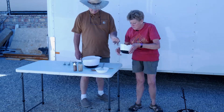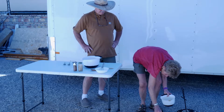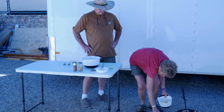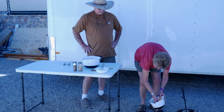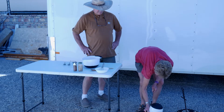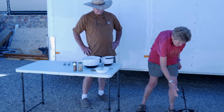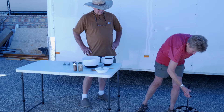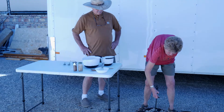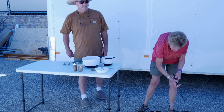Now we'll put the cheese on top. I put about a cup — you can put a little bit more if you want. And now we're going to put the lid on. We're going to bake this for about 45 minutes.